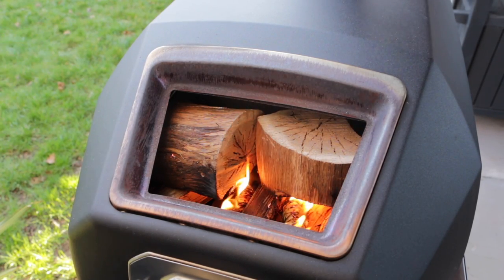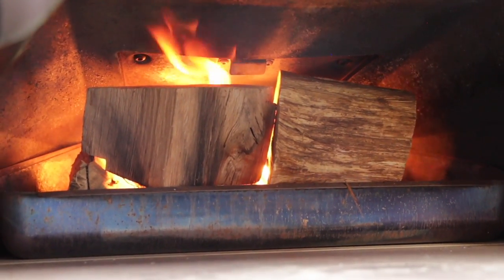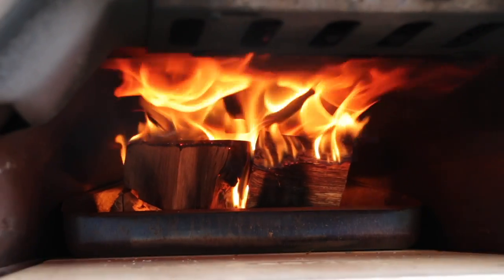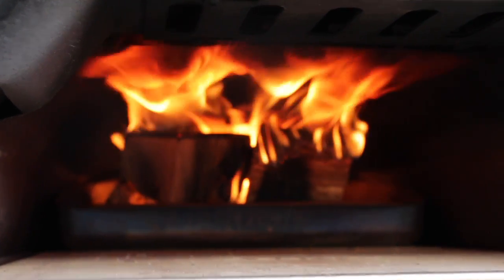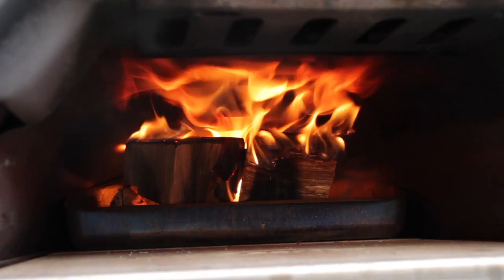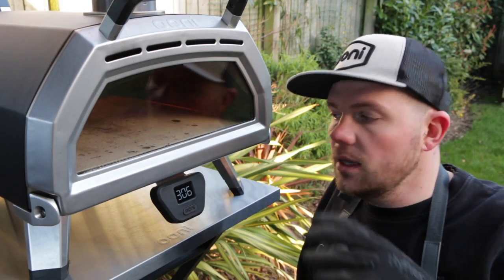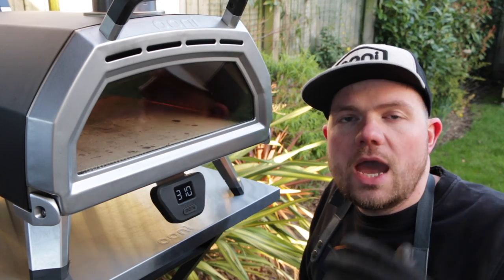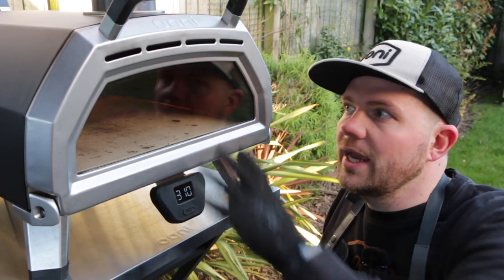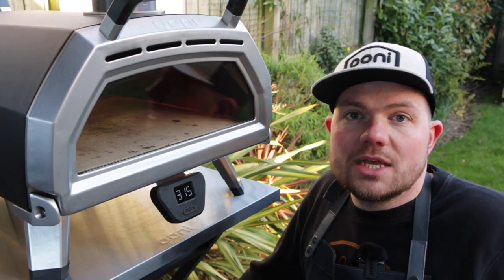Once those are lit, I'll leave it for around 10 minutes and check back. After just five minutes, those medium-sized chunks have caught really well. Because the wood is kiln-dried, it catches fire really easily and heats up really fast. At 10 minutes in, the oven is already over 300 degrees centigrade. Another interesting thing — there's no black soot on the glass screen. Every time I've cooked on wood before in this oven, I get a lot of soot. Because these logs are kiln-dried, they burn more cleanly, meaning less smoke and less soot on your glass door.